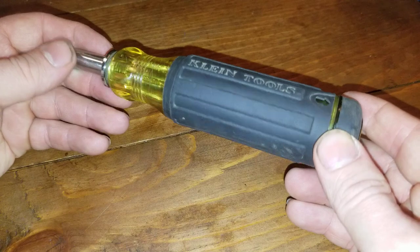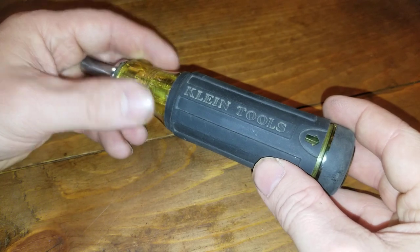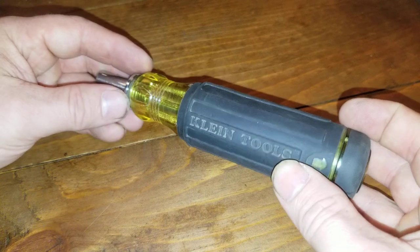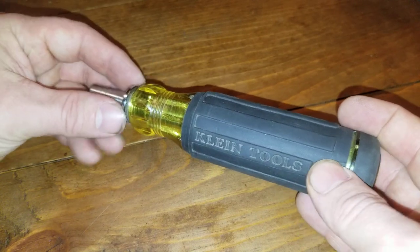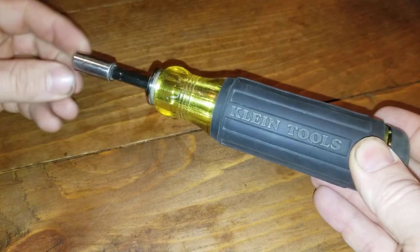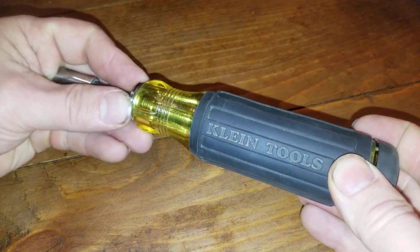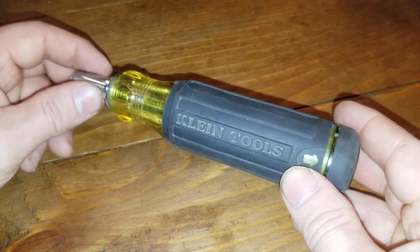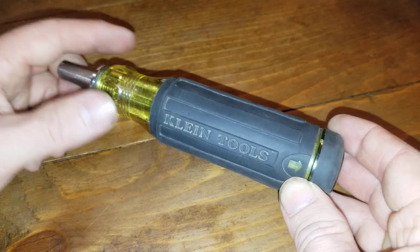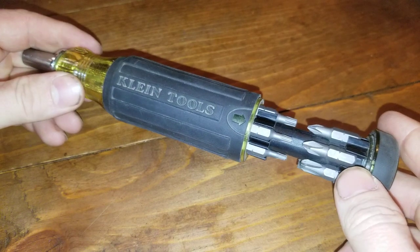So if you're holding off on getting this because it doesn't have the 5/16ths on it, or it's a little too bulky, well, think of all the other perks. In my industry, if I'm in the back of a crawl space, attic, or whatever, I don't want to have to crawl all the way out to get an extension — the extension's built in. And if I need an even longer extension, then I'm just SOL. But that comes in clutch all the time.